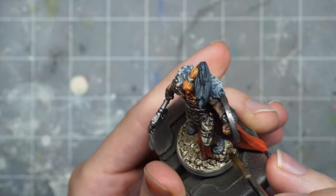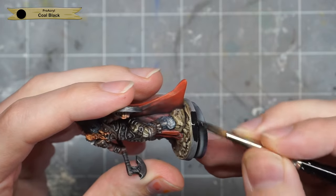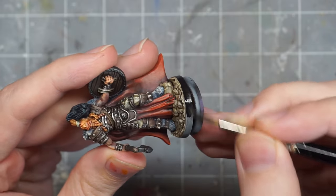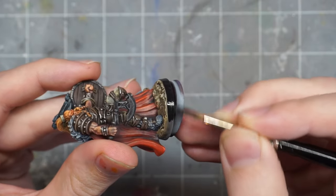After waiting for all that to dry, I painted the base rim black, and at this point I think I'd spent around three hours on the mini, including some of the drying time. Mission accomplished — I think that was a great pace for me, and I definitely got it done much more quickly than when I painted any of my previous Guards heroes.